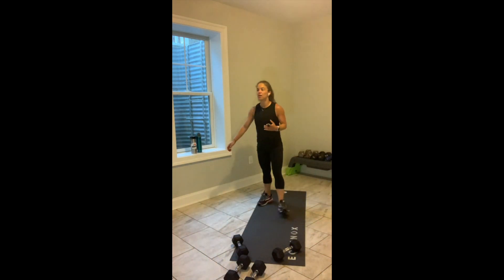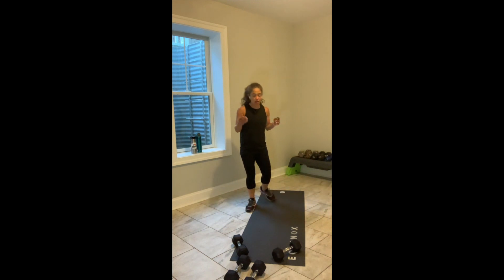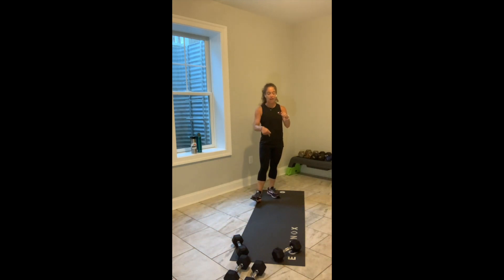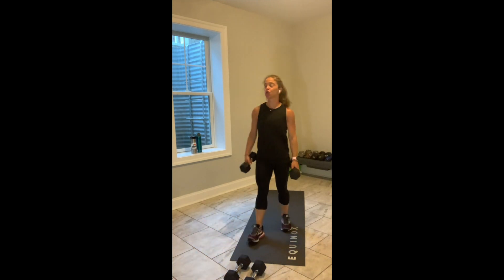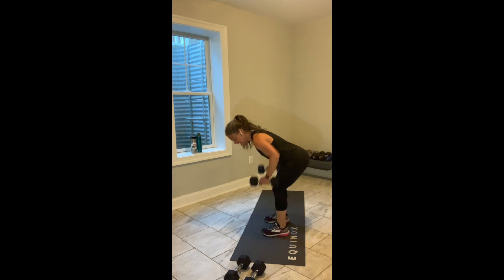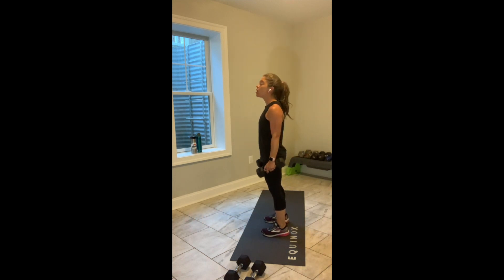I hope that's what you appreciate about our mornings together — I give you guidance, and then you say, how does my body feel right now today? You've got 10 seconds, and it is going to feel super glorious when the weights come down for a hinge and 4 rows. 3, 2, reset.